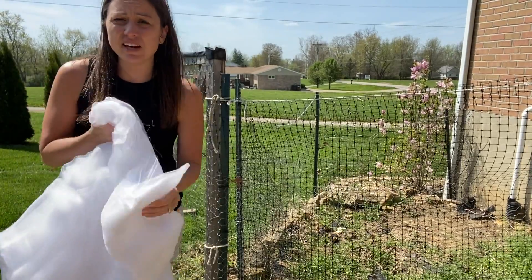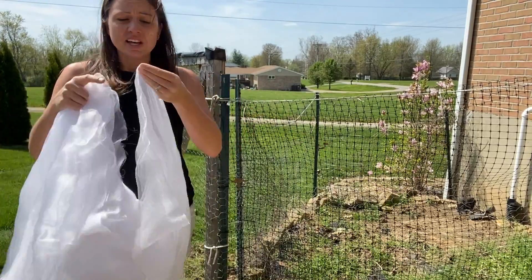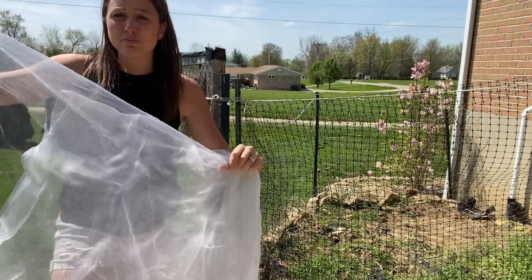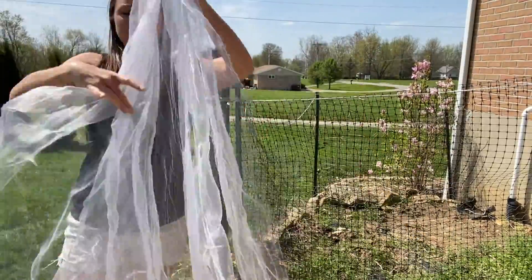It is not heavy enough to restrict growth. It is light and breathable. The sun can get to it, the water can get to it. Your plants will still be able to grow but also be protected from the insects, the birds, the animals — whatever might come and harm your plants.